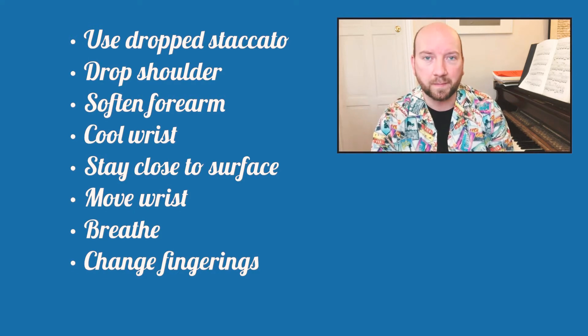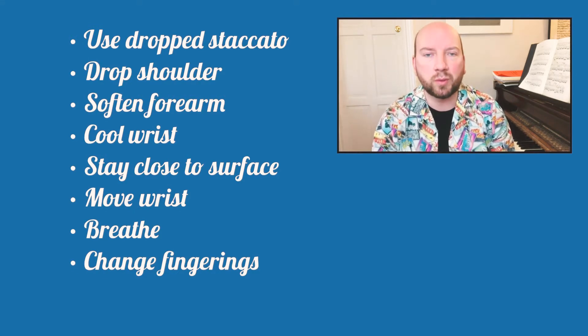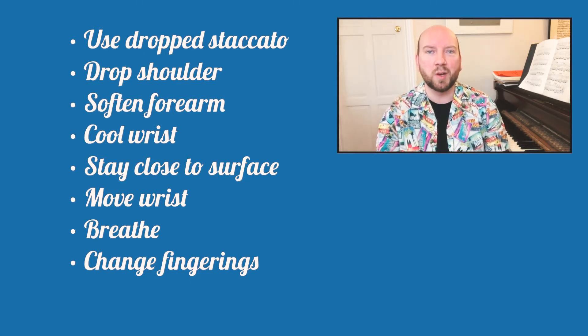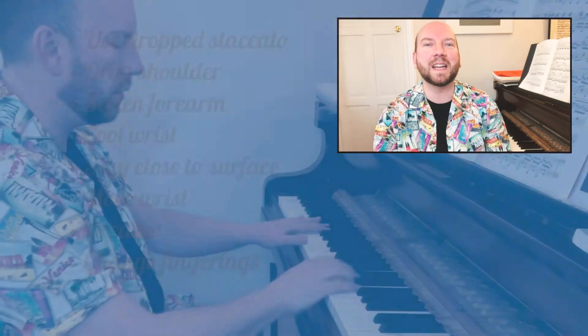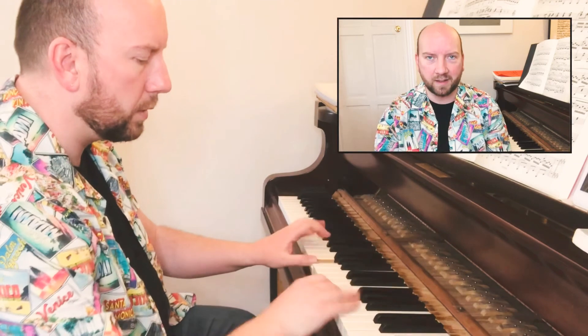Use the dropped staccatos at the beginning to soften your hand in preparation. Drop your shoulder. Soften your forearm. Have a cool wrist. Stay close to the surface. Move the wrist even in a tiny motion — never let it grip or hold. Breathe, not for the music but for your body, specifically your arm.